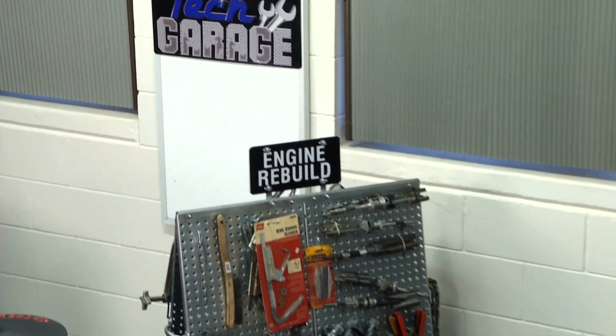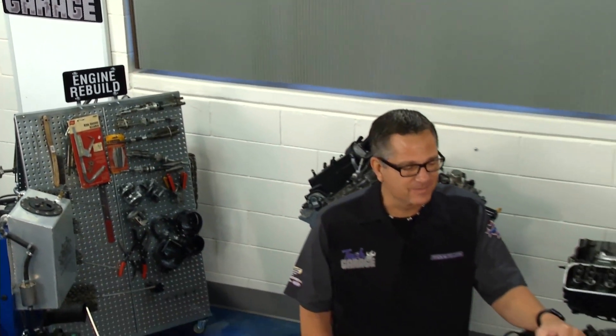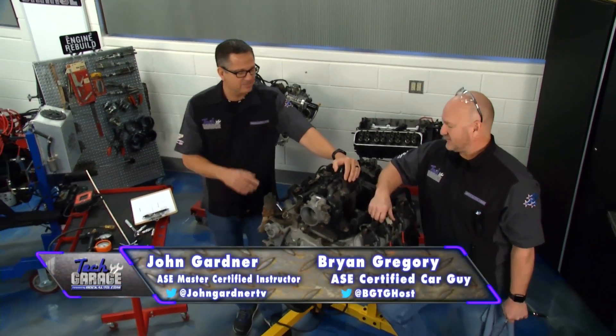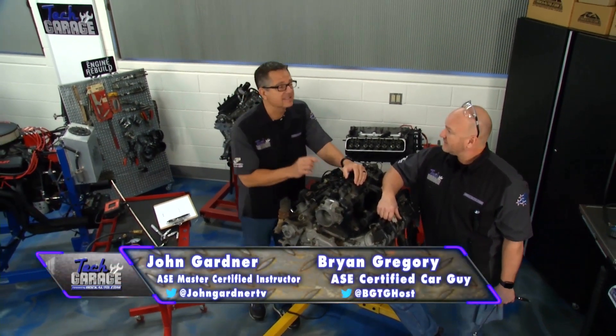Welcome back to Tech Garage presented by rockauto.com. This is a segment we've been looking forward to. We've been wanting to do this for years — an LS build. It's named LS Lesson for a reason.